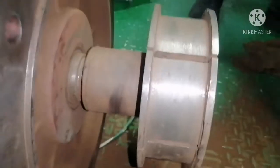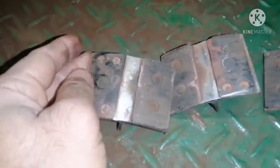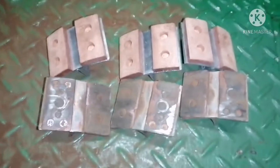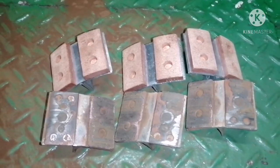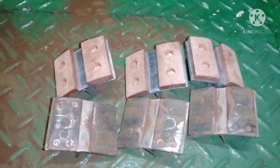Now we look at the friction pads. These friction pads are really in bad condition — totally worn out. The powder I showed earlier is because of this worn-out friction pad material. You can now see the difference between the new friction pad and the old one — notice the amount of wear on the old one versus the condition of the new one.